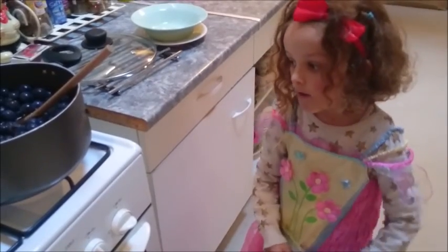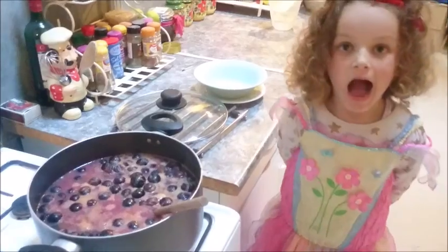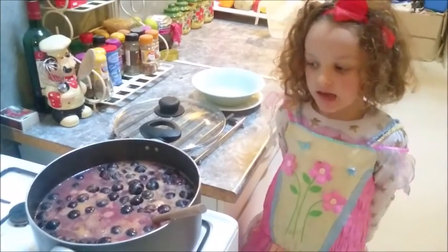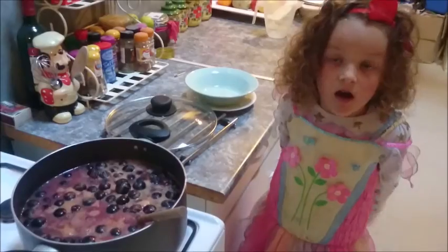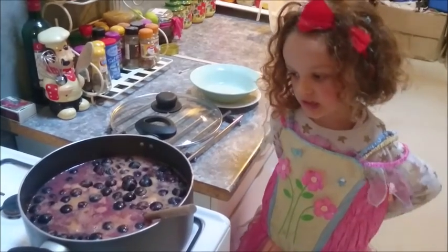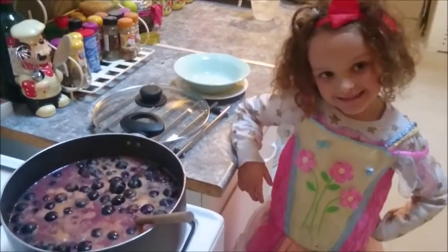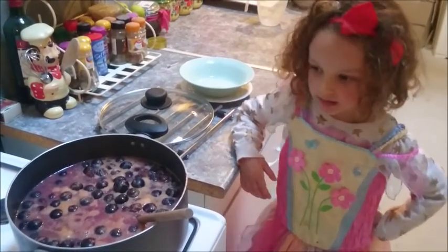Please put the hob on a low heat. You can see it's come to a boil. The fruit has softened and the water has changed colour. Now we need to turn it down to a simmer.